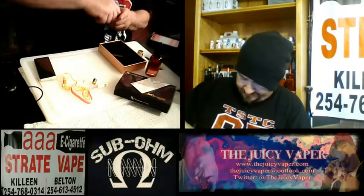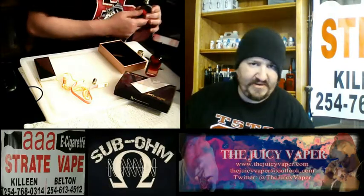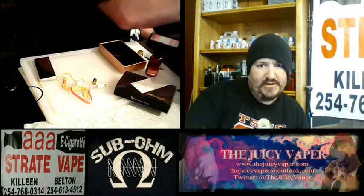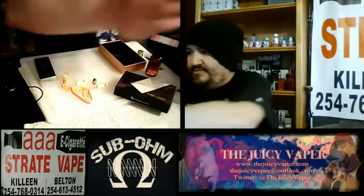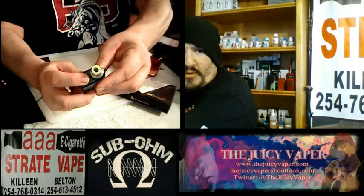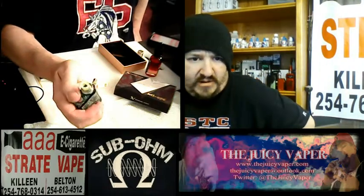Let's go ahead and put that drip tip on. This has all the standard kind of features as far as security and how to turn it on and off. To turn it on and off, there's a fire button right up here — we're going to press it five times. One, two, three, four, five. If I press the button you can see it's green. That means it's got the battery, which is an 1100 milliamp hour battery.